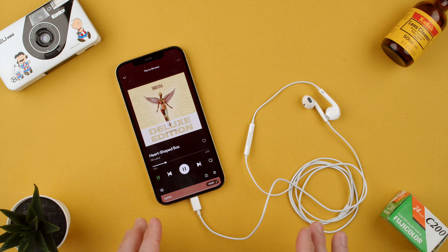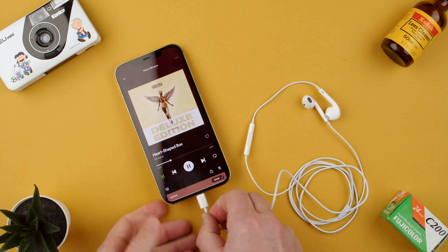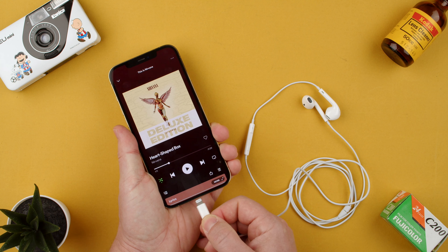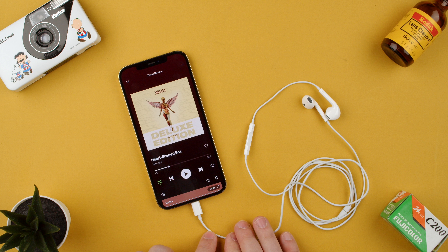Welcome back to TechRams. Today we're gonna show you how to fast forward a song or a podcast with the Apple earbuds with lightning connector. This is the one that connects to the lightning port, which you use to charge your iPhone and some iPads — not the USB-C version.